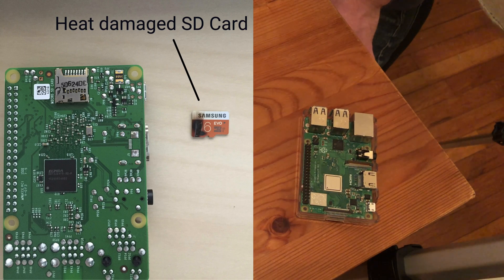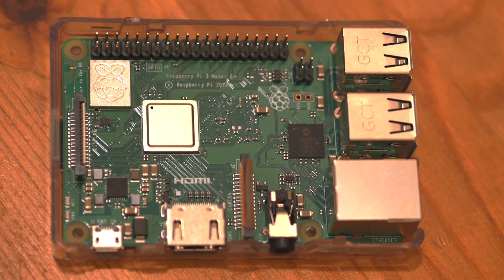If the CPU overheats, then the throughput could be throttled until the unit cools off. So we're just going to add some basic heat sinks to help keep the temperatures down.